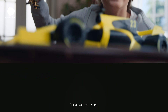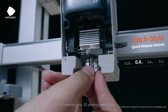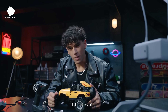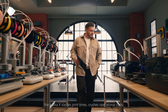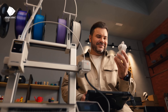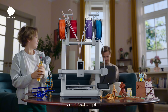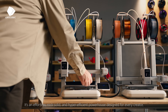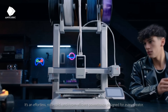For advanced users, Cobra X rewrites your 3D printing experience. For print farm operators, the Cobra X slashes print times, crushes operational costs, and maximizes your workspace with its compact footprint. It is the ultimate tool for the job. Cobra X isn't just a printer — it's Anycubic's commitment to you: an effortless, rock-solid, and hyper-efficient powerhouse designed for every creator, from beginners to the pros.